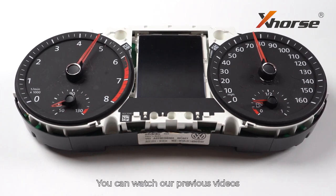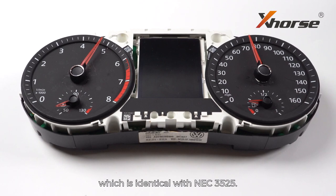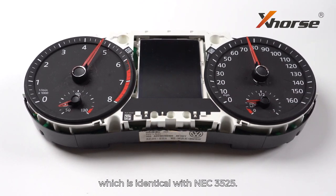You can watch our previous videos to learn how to lift pins on NEC 3526, which is identical with NEC 3525.